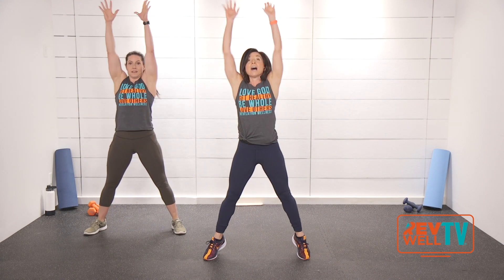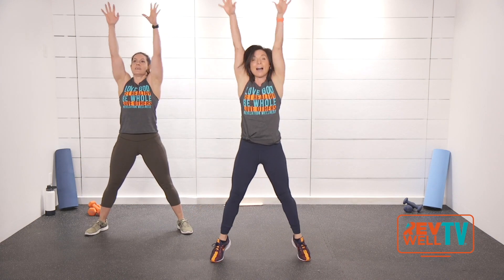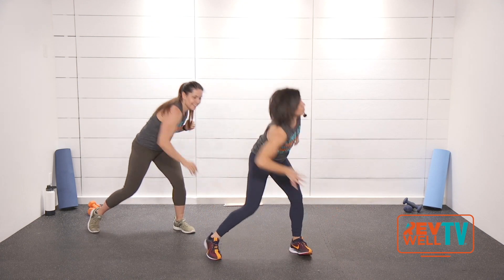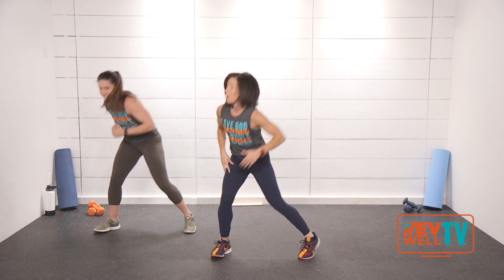Now we're going to do a little bit of choreography. Up, reach — up, reach — up, reach — up. I'm showing you a little rehearsal move of something we'll be doing later. Two more — two, one more. Good. Now just punch — punch.